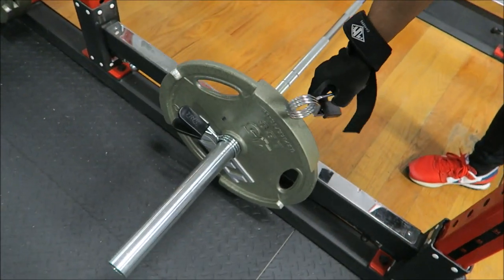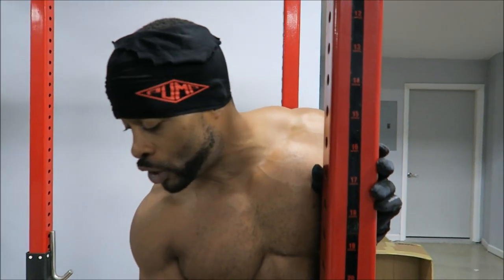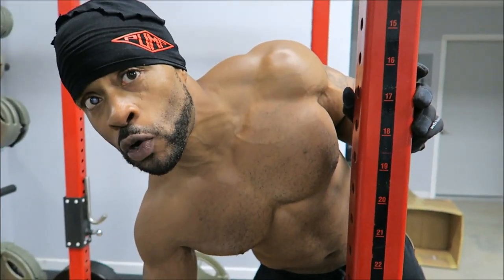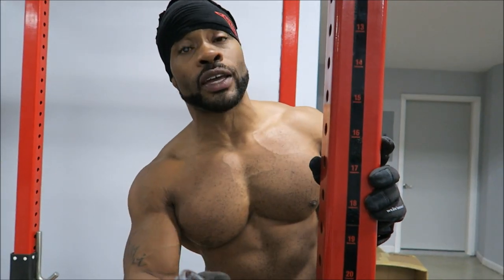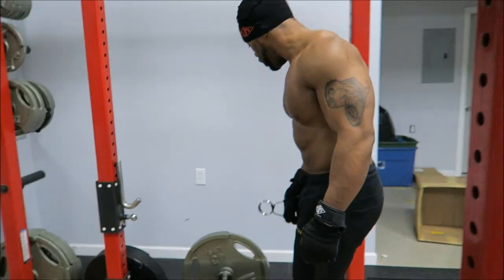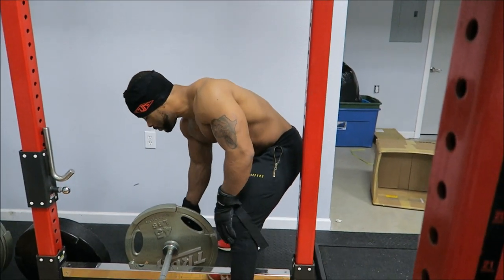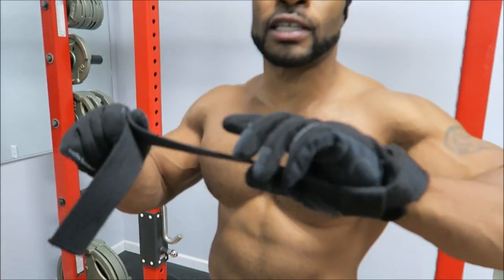I'm gonna show you how to do it with proper minimal weight - 145, a 45 on each side. I'm pretty strong but I can hit this weight right here for a barbell bent over row as a back workout and get a good squeeze, pump and contraction because I do it right. That's the thing - sometimes you gotta swallow your ego and your pride, take a 45 off, and get the shit done right. Now as you can see I use wrist wraps when I train back.